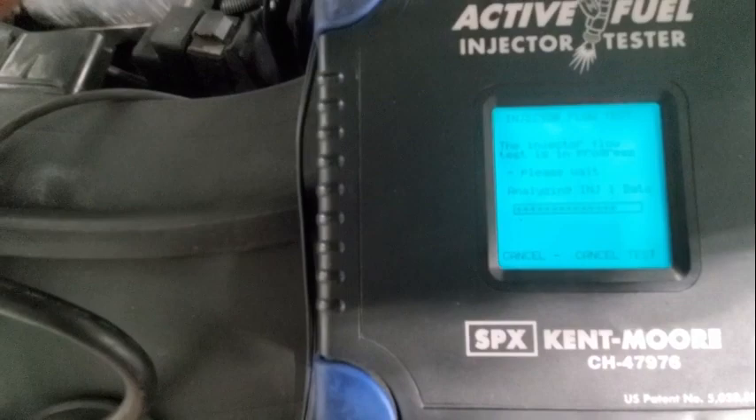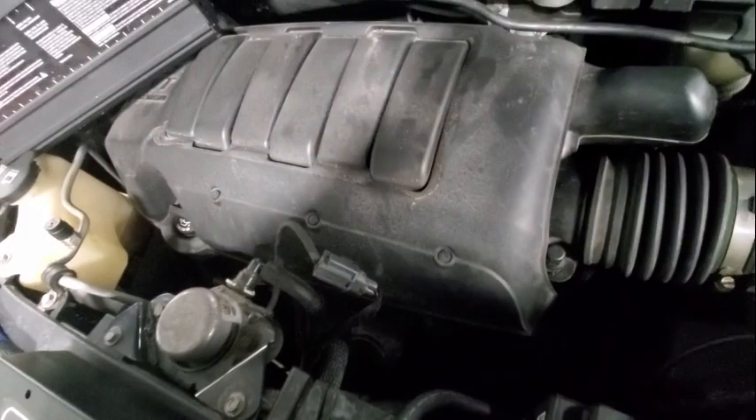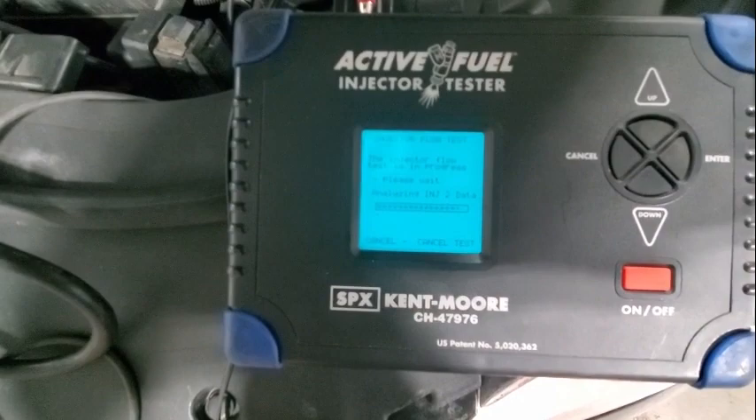On to injector two — go ahead and crank it again. You just hold it, it stops automatically. Now listen for injector two. There it was. It's an amazing tool but very expensive. When you've got injectors having issues, it's a nice tool to have.